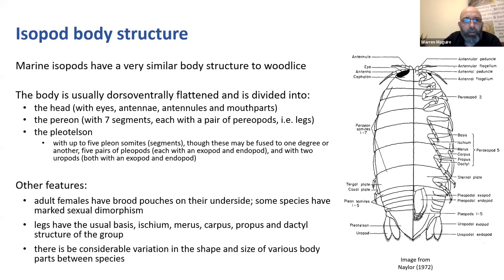It's worth understanding a bit about what isopods look like and how they're structured. They're usually dorsoventrally flattened - think of a woodlouse, tortoise-shaped rather than laterally flattened like a sandhopper. They're divided into the head, which has the eyes, antennae, and antennules - in woodlice the antennules are vestigial, but in intertidal marine isopods they're still there. And they have their mouthparts, which are fairly complex, made up evolutionarily of various forelegs. Then you have the pereon, the main body of the isopod, which has seven segments each with a pair of legs or pereopods.